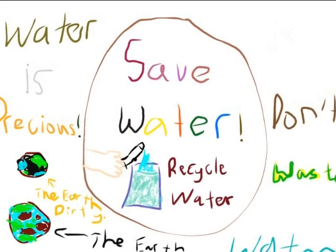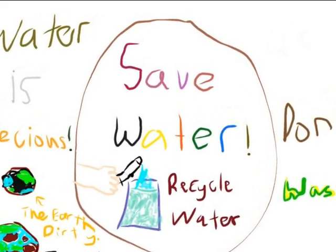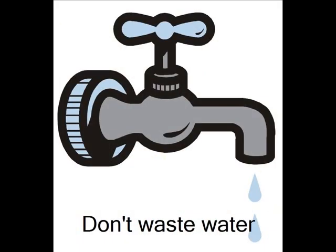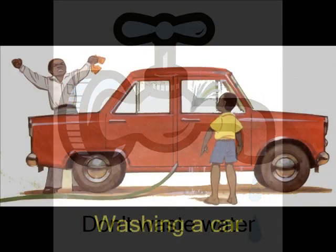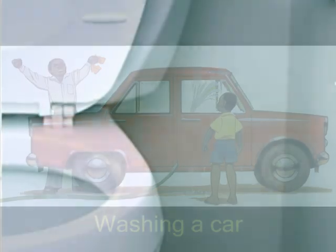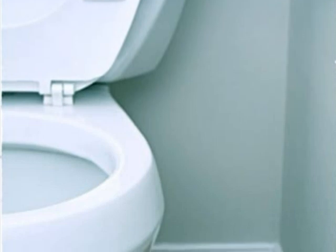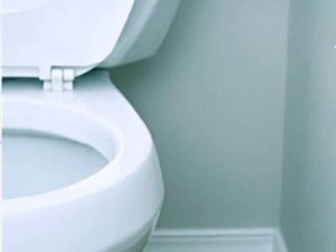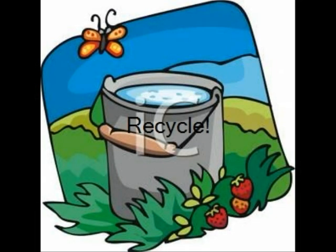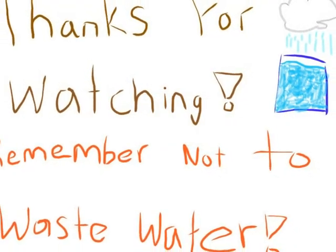We can conserve water by using the correct amount of water at the correct time. Save water! Don't leave the tap on. We can also recycle water and use it to water plants, wash cars, or to flush toilets. We can save water by not littering. In some countries, people use recycled water to flush the toilet. We can also collect rainwater and use it. Save water. Don't waste it.